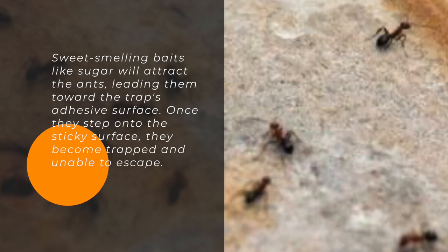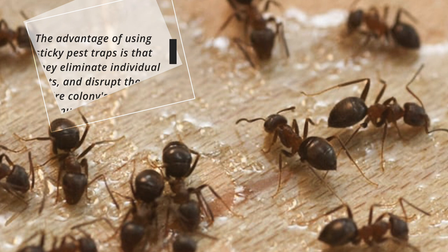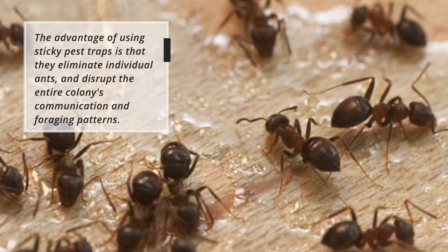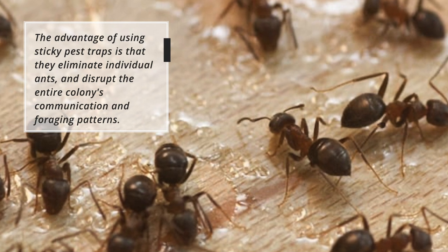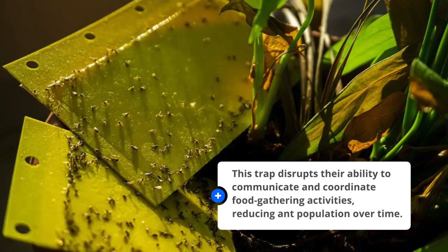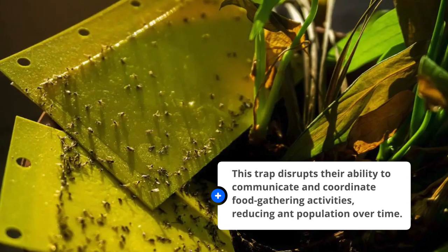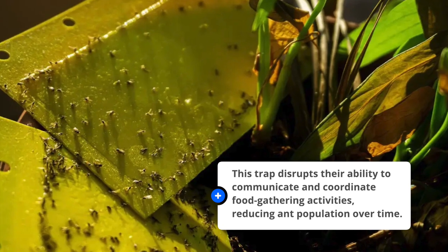Once they step onto the sticky surface, they become trapped and unable to escape. The advantage of using sticky pest traps is that they eliminate individual ants and disrupt the entire colony's communication and foraging patterns. This disrupts their ability to communicate and coordinate food-gathering activities, reducing ant population over time.